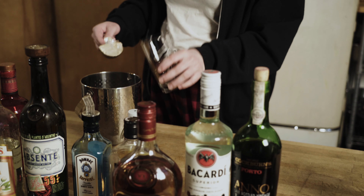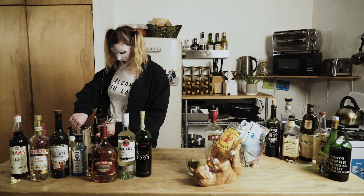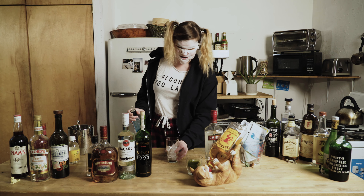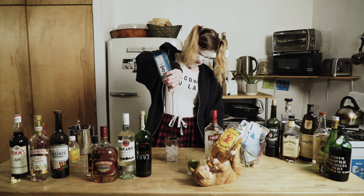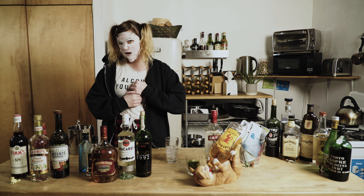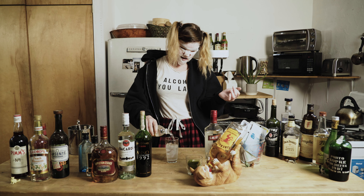You take some ice, chuck it in a glass, like so. Depending on how much you can handle, then you pour in the gin. That's enough gin for me. Open up some tonic, like so.